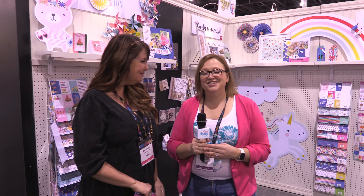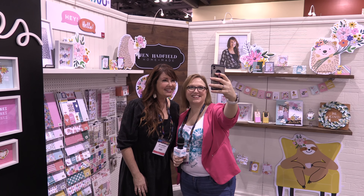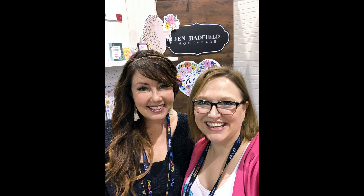Thank you so much, Jen, for sharing your collection and the new lines coming out from Pebbles. All of this is coming out really quickly — Jen's Hey Hello line ships in January, Lovely Moments ships in January, Sun Sun and Fun ships in January, and Live Life Happy ships in April. So everything is in January except for one which is in April. Thanks for stopping by. This is Alice Bull at Creativation 2020 with Jen Hadfield at the Pebbles booth. Bye!